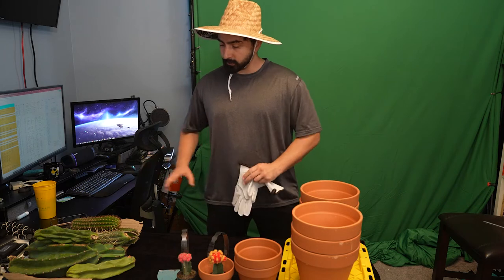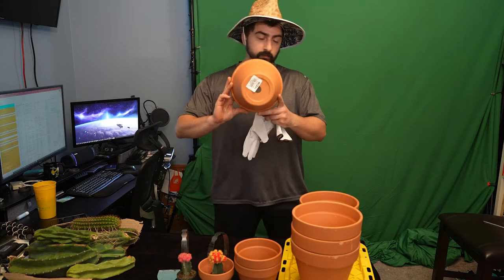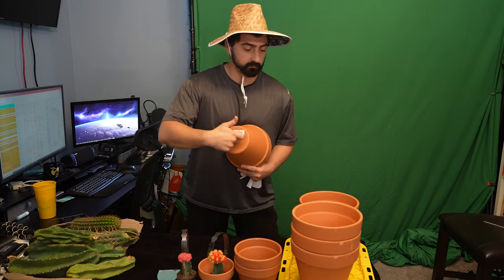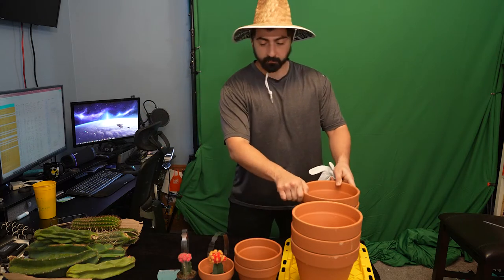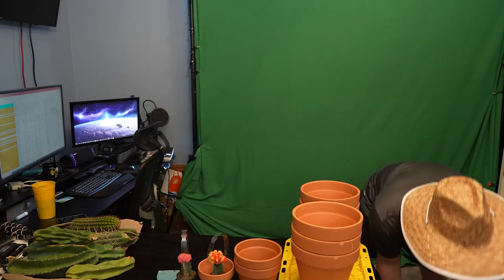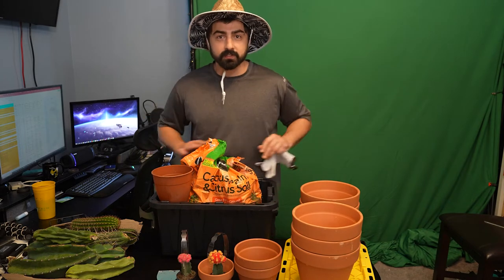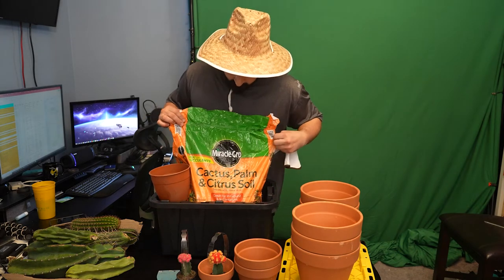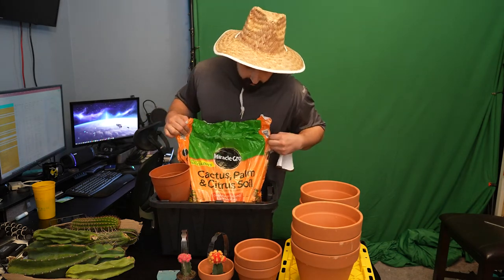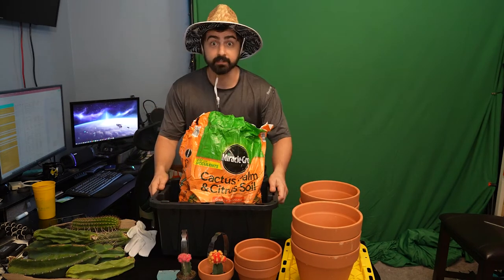Now that they're cured they've been sitting. I have the clay pots with drainage holes — very, very important to have a drainage hole. I got an actual bucket because we're inside and it's staying clean. Got cactus plant and citrus soil, and a scooper. Let's get started.